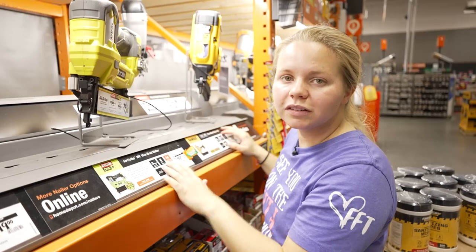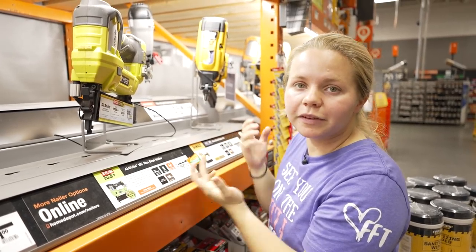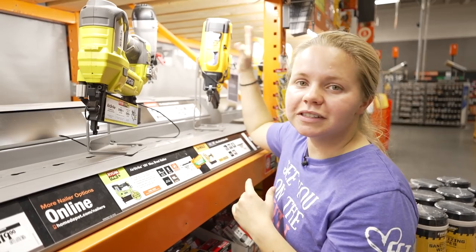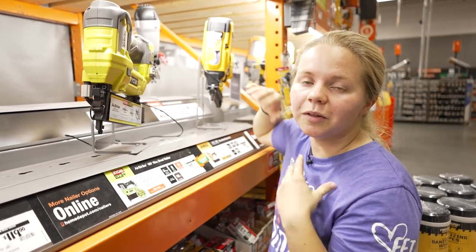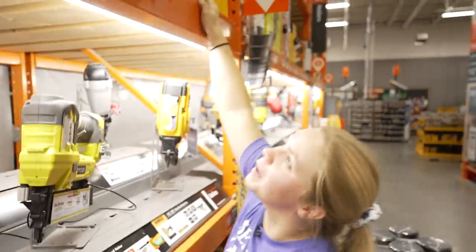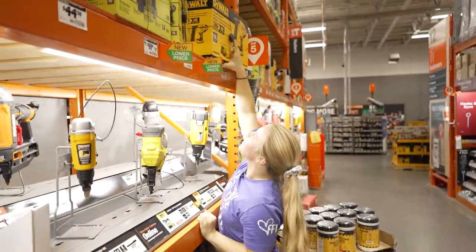I really like DeWalt tools from Tom giving me those drills — I've really enjoyed using those. I think I just want to stick with the same brand across all my tools, so I'm going to begin investing in DeWalt tools and this is going to be my first personal investment.